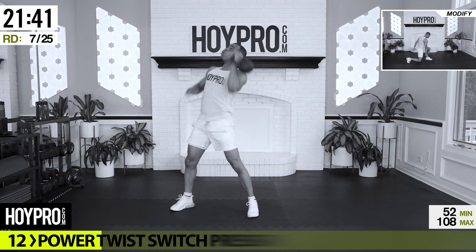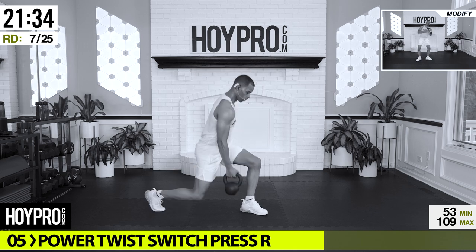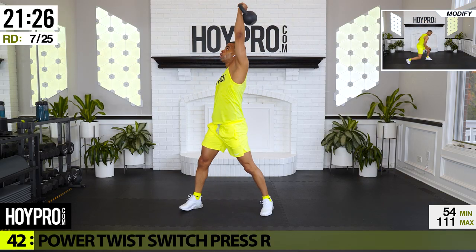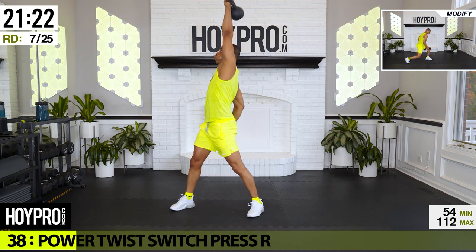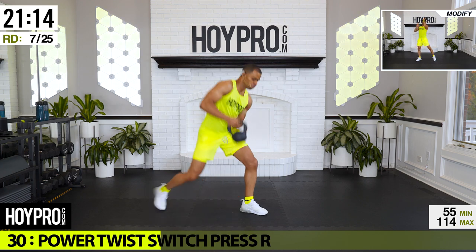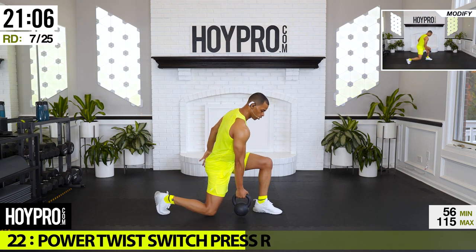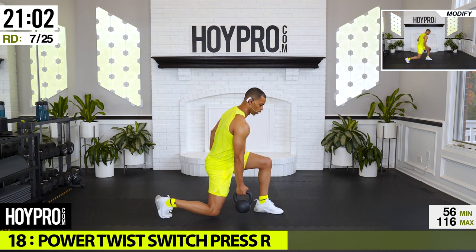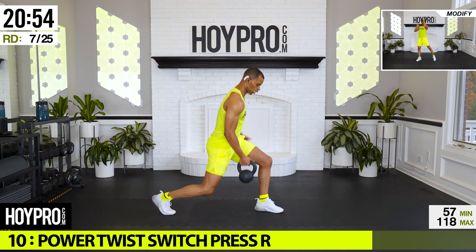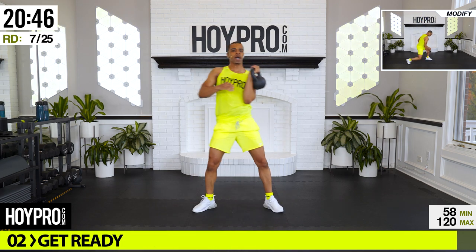Power twist press — coming down with the left hand, powering up with the right. Fight for balance and control. Bring it down, switch halfway through — there we go. Work that core, come on, feeling that power. Few more, come on, two more good ones. Last one, bring it down, power through, and down — way to go.